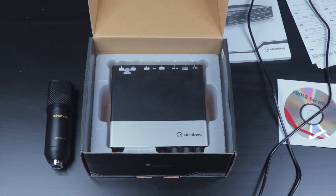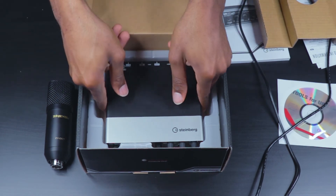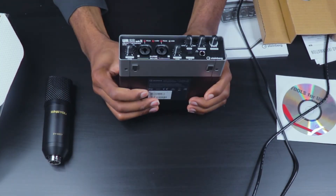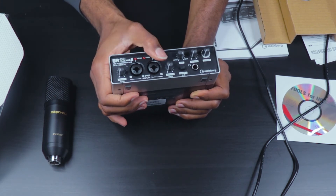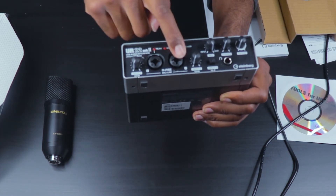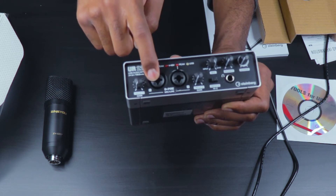Now we get to the actual audio interface. Right here we have two inputs and two gain knobs for both of the inputs. As I stated before, you can use either an XLR connector or quarter-inch connectors.